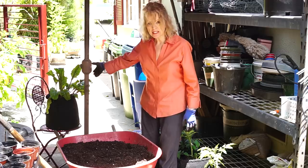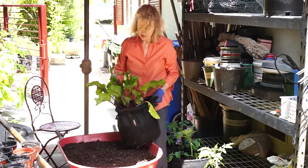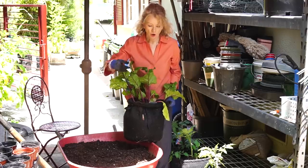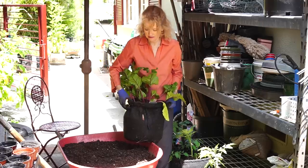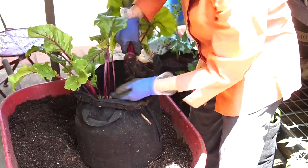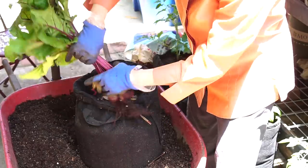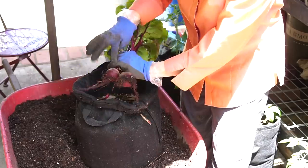I did find a beet that needs to be harvested right here. So I'm going to harvest these beets — it's only two — and I'm going to dump the soil in here and mix it up, and then I should have enough for this one and that one and a couple of little pots. They look very nice and the leaves look beautiful. Just remember, the leaves of beets are more nutritious than the root itself.